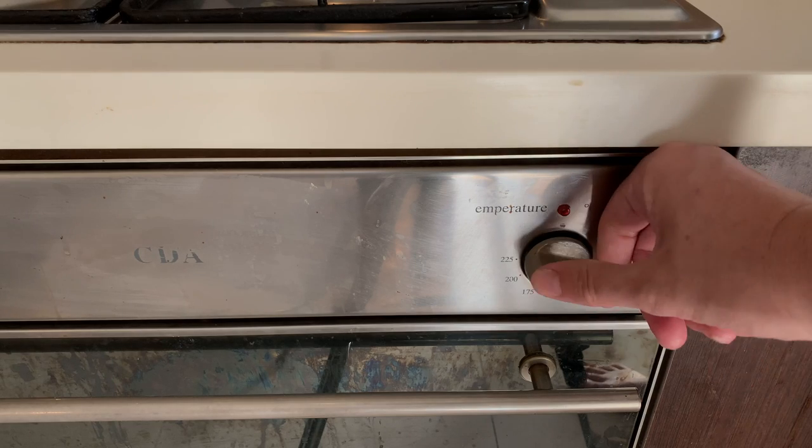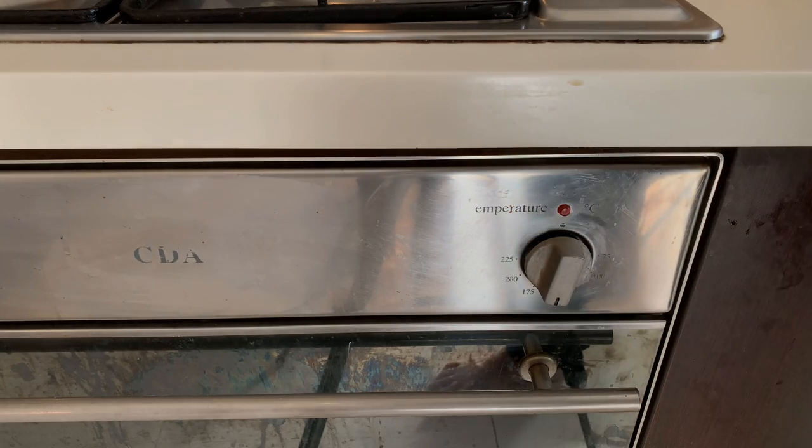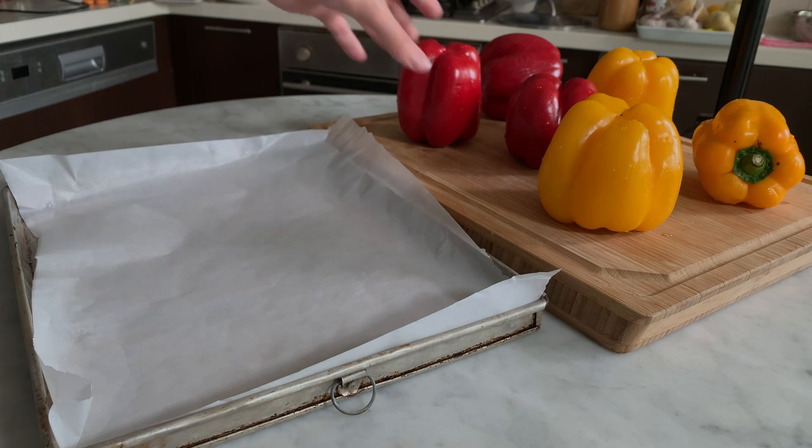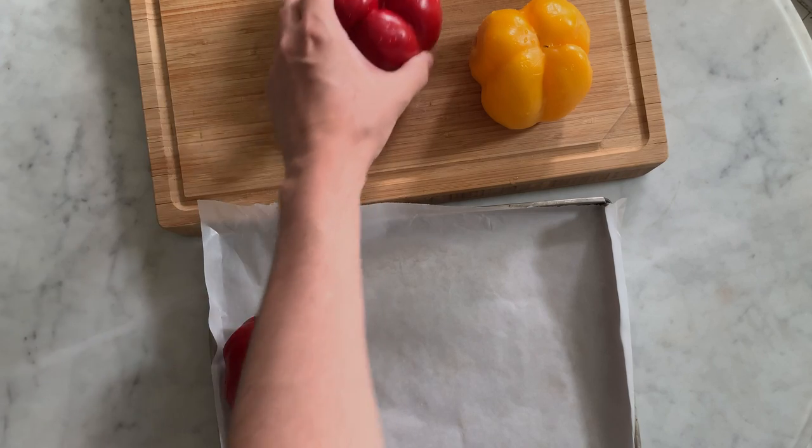Start by setting your oven to 185 degrees Celsius with the rack in the middle. Place the washed bell peppers into the baking tray, leaving some space between each of them.